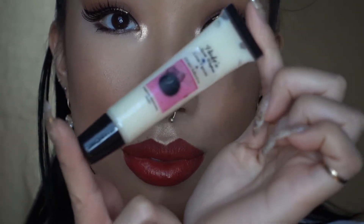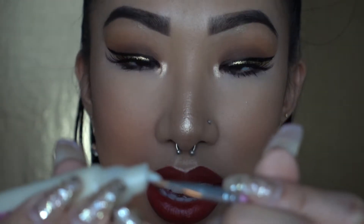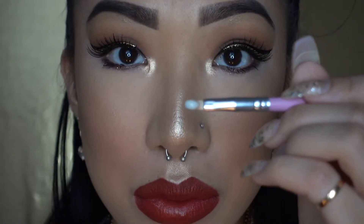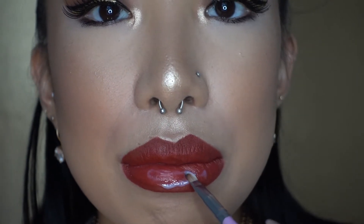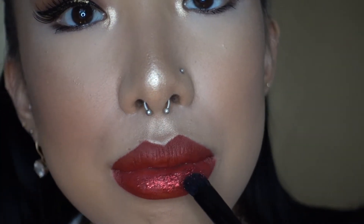In order to add the glitter, you're going to use some glitter adhesive. I'm using the Violet Voss glitter adhesive, and just using a glitter that I got from Joann's Fabric. Using a lip brush, you're just going to add a tiny amount on the brush and then begin adding the adhesive onto your lips. Then using an elf eyeshadow brush, dip it into the container of glitter and just pat it on your lips.